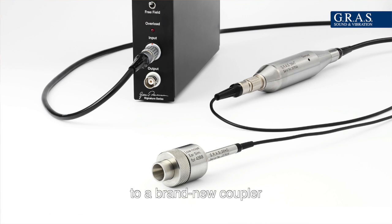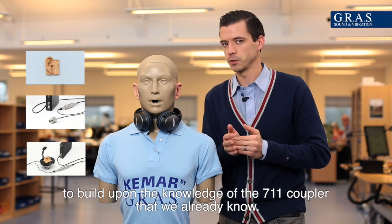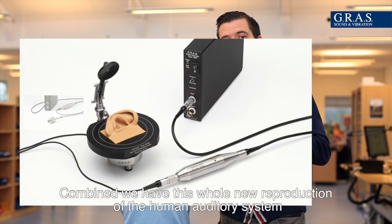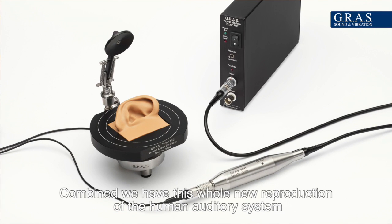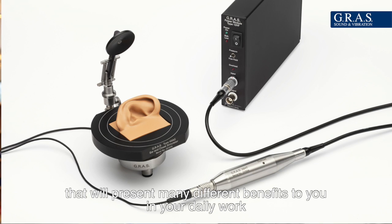A brand new coupler builds upon the knowledge of the 711 coupler that we already know. Combined, we have this whole new reproduction of the human auditory system that will present many different benefits to you in your daily work.